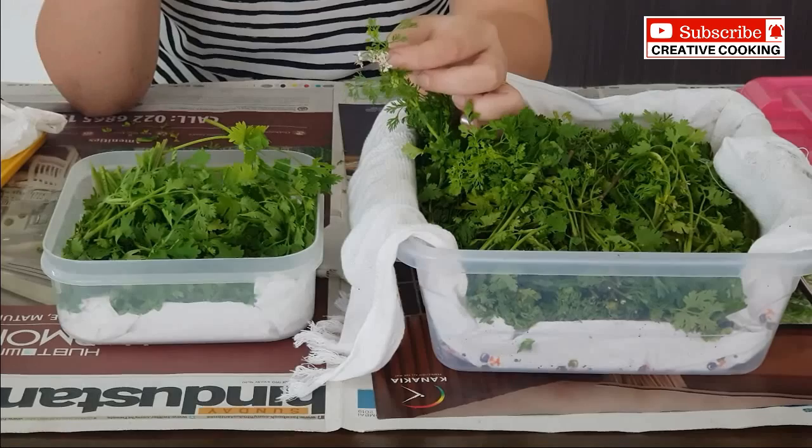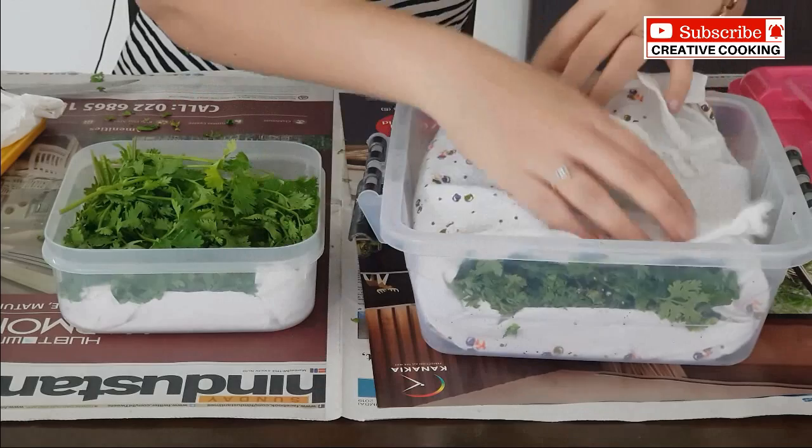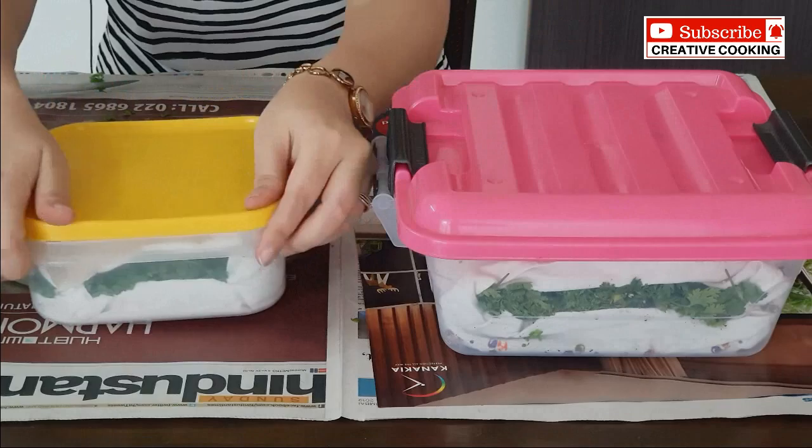The storage method is the same for both varieties. We close the container, making sure it is not open from any end — having an airtight container is equally important. We pack the coriander, place a tissue paper on top, gently press it, and close the lid like so.